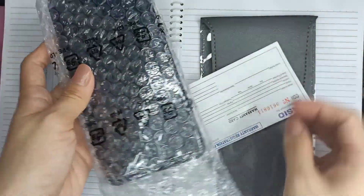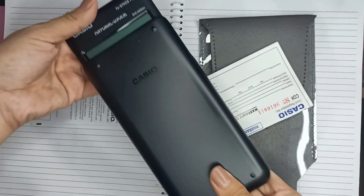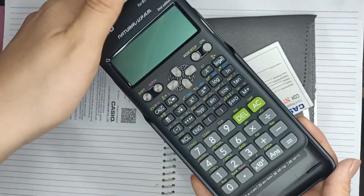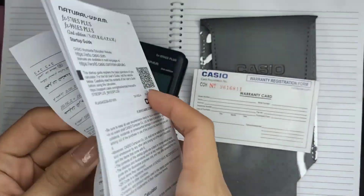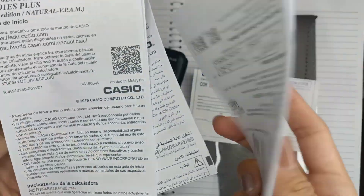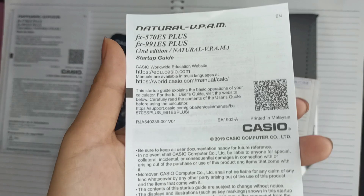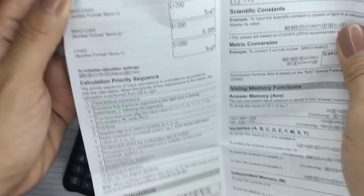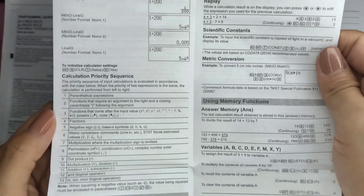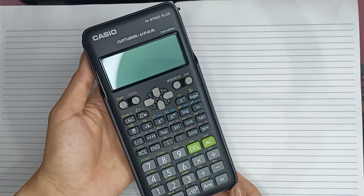Here it is, guys. It comes with a case that you can place at the back. And also, there is a warranty card included and some manuals on how to use the calculator. This is in different languages but, of course, the English one is very useful for us. Here is an overview of the manual. Everything that you need is here. So, this is an overview of the product itself.